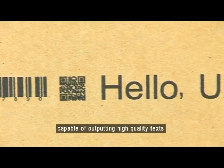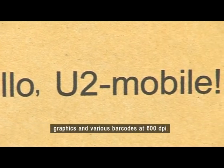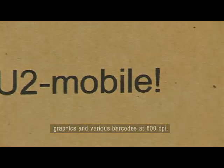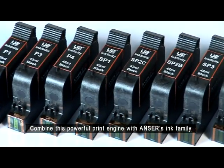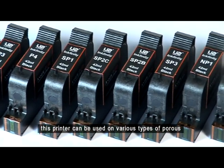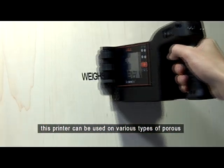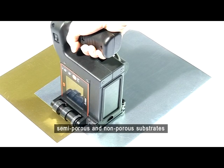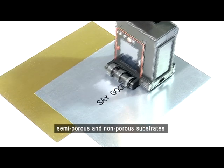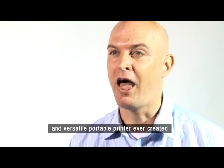Its print engine is just as powerful as the U2 printer, capable of outputting high-quality text, graphics, and various barcodes at 600 dpi. Combined with Anser's ink family, this printer can be used on various types of substrates — porous, semi-porous, and non-porous — making the U2 the most powerful and versatile portable printer ever created.